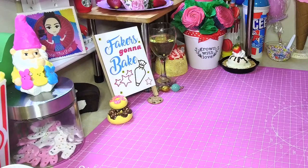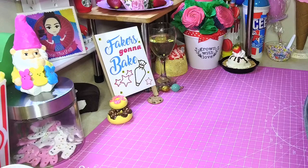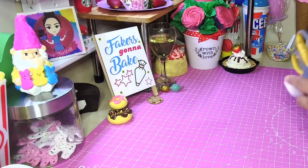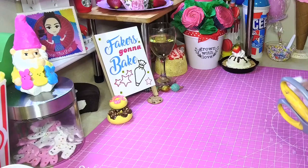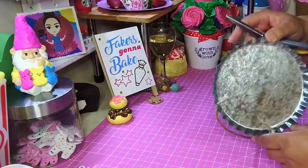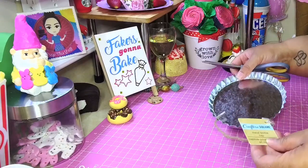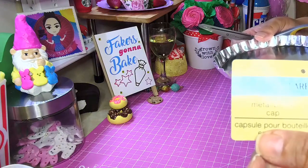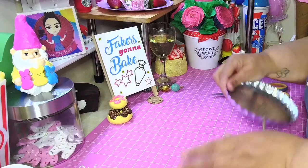Hey, welcome back! I got another tutorial for you. I've been wanting to make a pie, so I got a pie for y'all today. This is a mini pie I'm making in this pie tin from Dollar Tree — it's called a metal bottle cap, galvanized metal. I'm gonna take the hanger part off because we're not gonna need that.